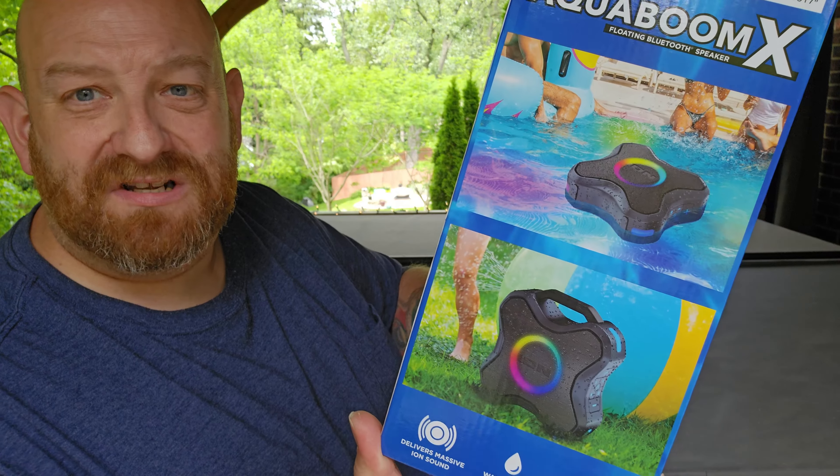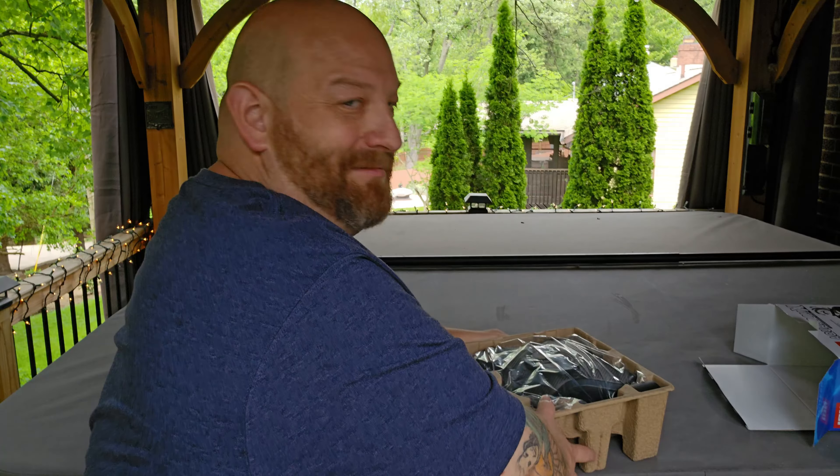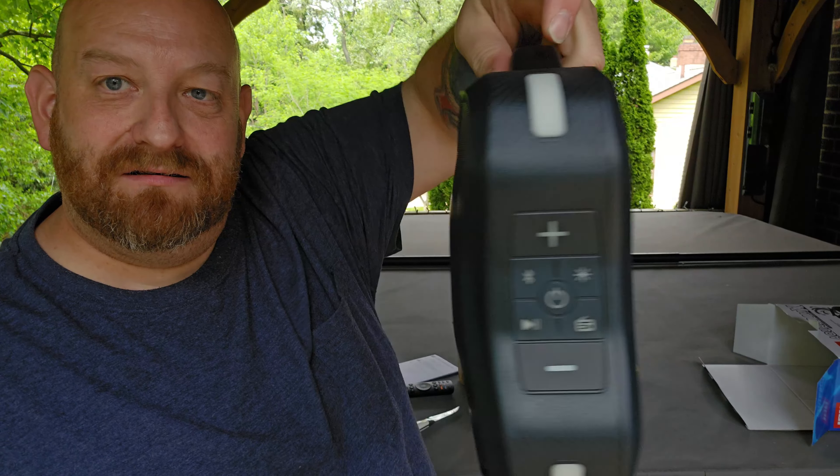I don't think the stereo pair is really necessary. I just want to be able to hear the TV better while I'm in here. FM radio with presets, works with the ION Sound Control app. I don't know if that's required or not but we're going to find out. And yeah, that's what it looks like right there.